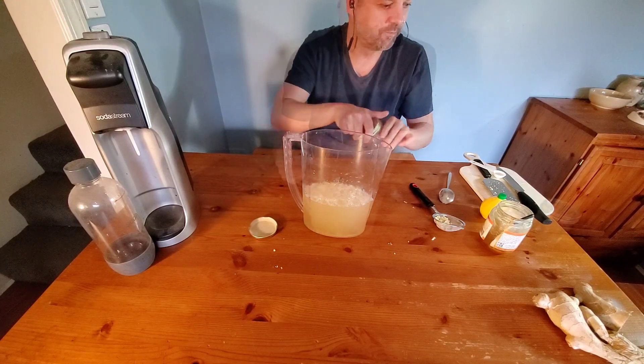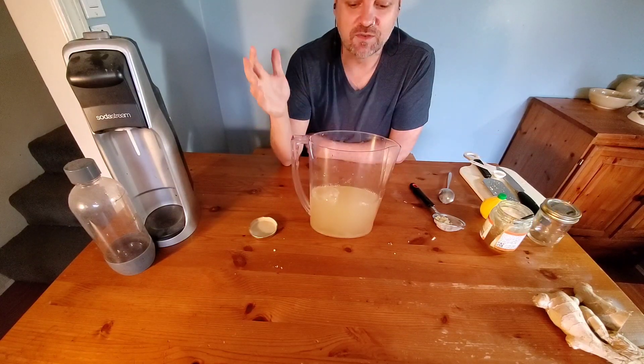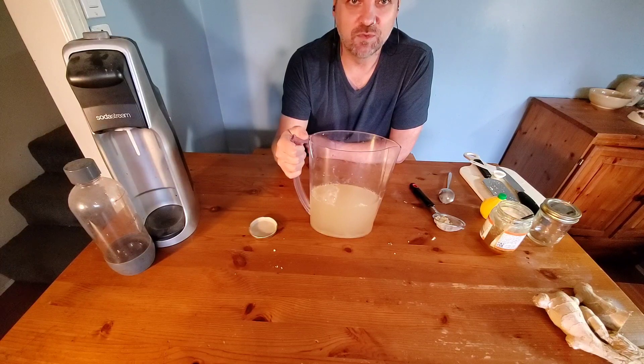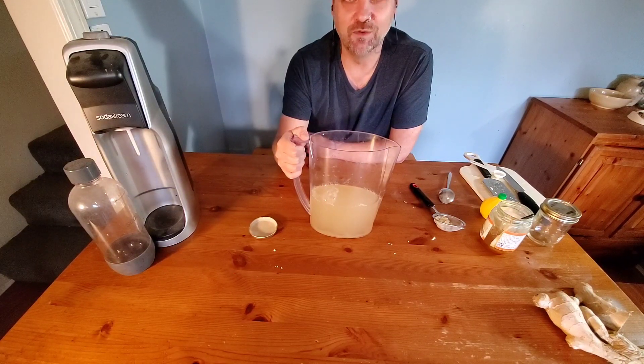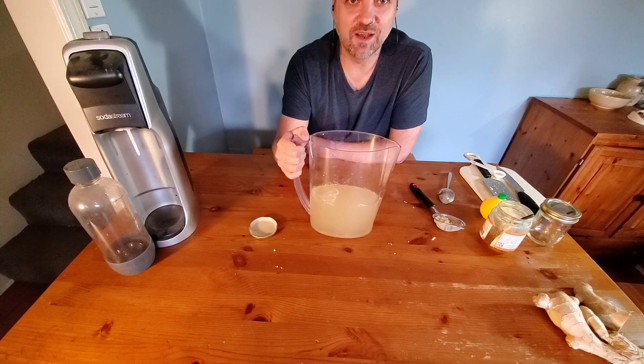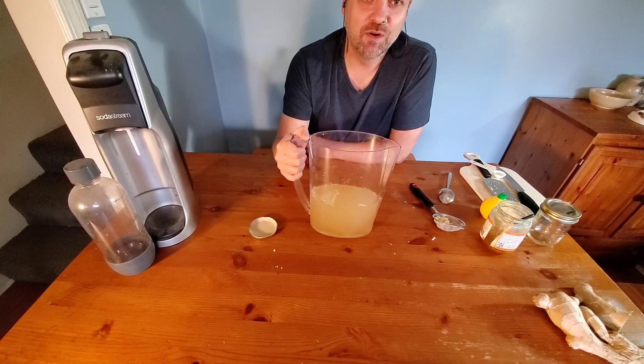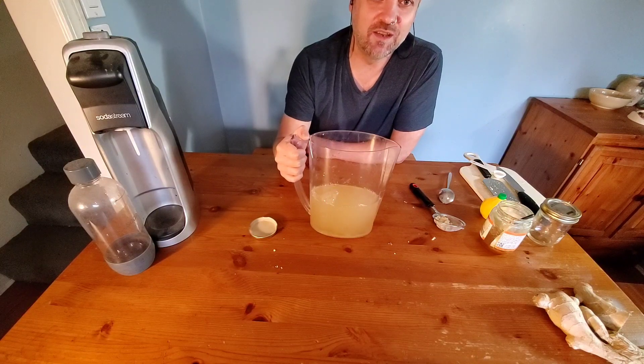There you go — you've got some nice healthy ginger ale. This one's really popular with the kids and they're always asking us to make it over and over again. So hopefully now you know how to make it, you can make it at home for your family and have a nice healthy pop. Stay tuned for more Earth Bites videos — we'll see you guys again really soon.